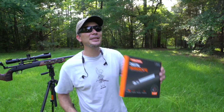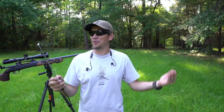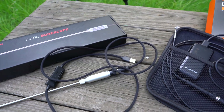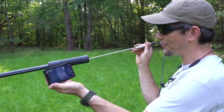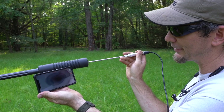Our sponsor for today's video is Teslong. If you ever wanted to look inside your barrel, whether it be a pistol, rifle, whatever, they make bore scopes that work just for that purpose, and they're pretty cool. This one is their 10-inch rigid. It's hooked up to a Wi-Fi box, which means it's streaming and recording to my phone. We can stick it right inside the suppressor and see everything going on inside there.